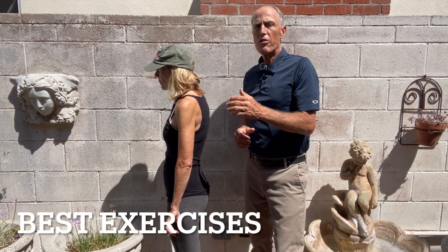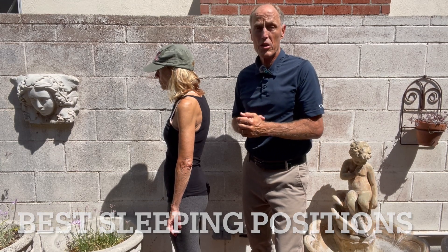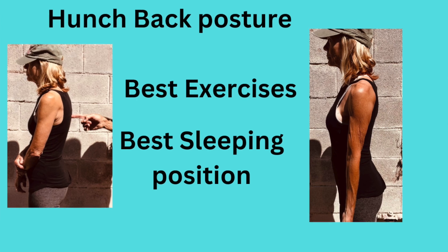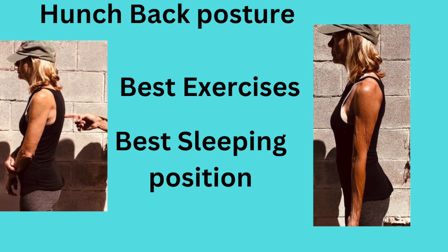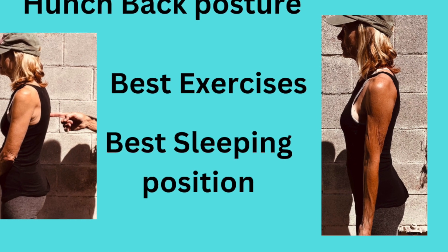So what we're going to do today is give you exercises to fix that hunch, and also the best sleeping positions with a hunchback. My name is Dr. Rob Bates, I'm a chiropractor and a certified athletic trainer. Before you do these exercises, make sure you check with your healthcare provider to make sure this is correct for you.